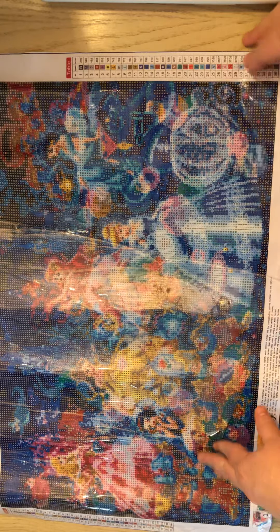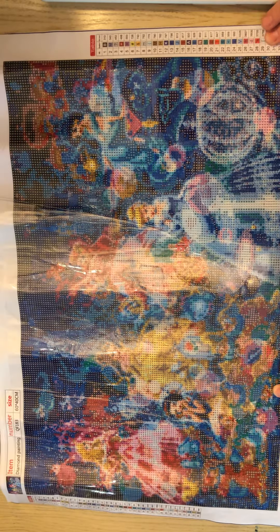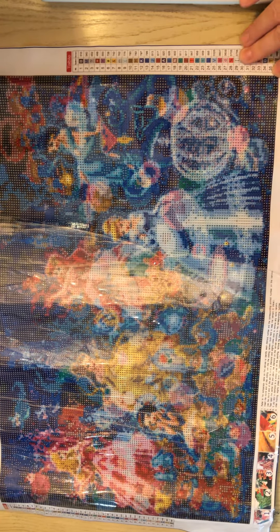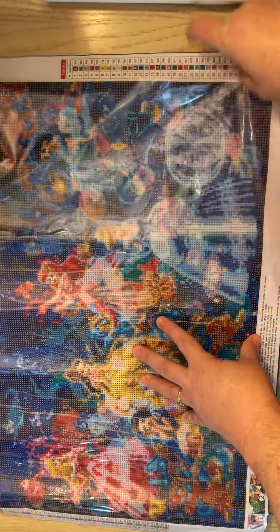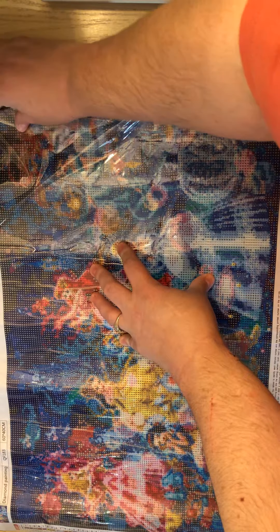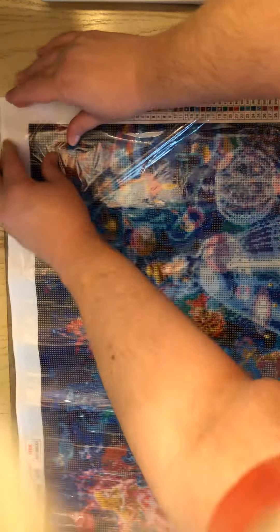So, what do you guys think about this canvas? You think that's going to look pretty good? Like I said, it's a 60 by 40. I need to make this kind of quick — I'm expecting the guys home pretty soon. Kind of got that a little wonky, didn't I? Okay, let's look at these drills real quick.